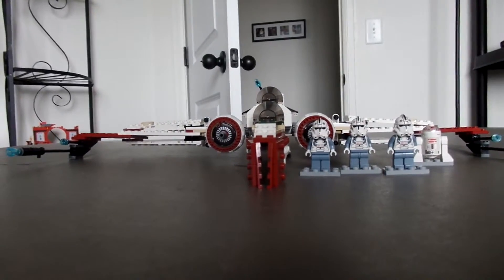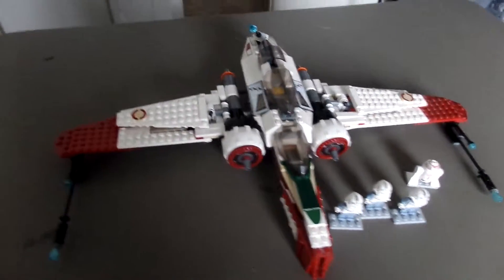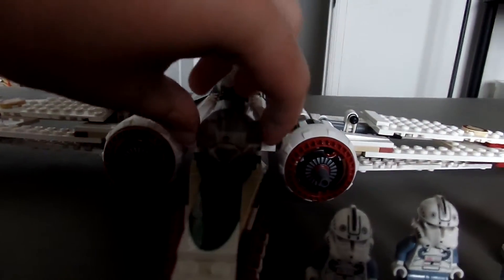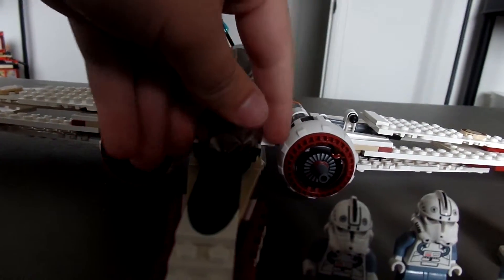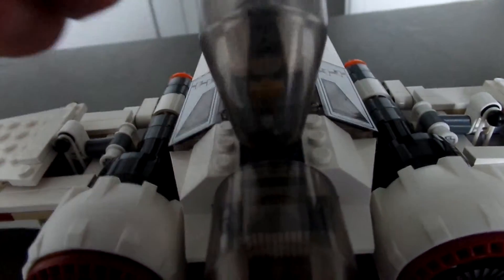Now let's go over the ship. We have three cockpits. This one you have to pull off, and you can fit minifigures inside there. And this one pulls up. I have had a few problems where if I pull this, a piece would break off or something, so that gets a bit annoying. This one pulls up like that.